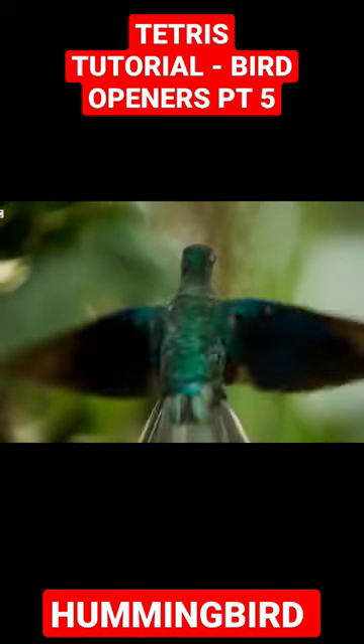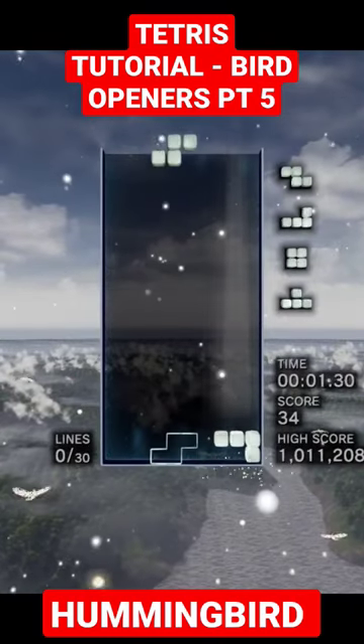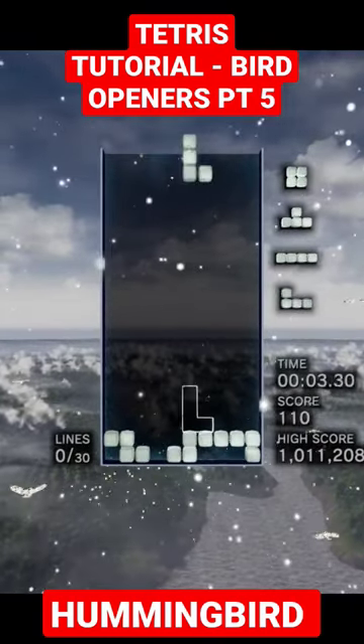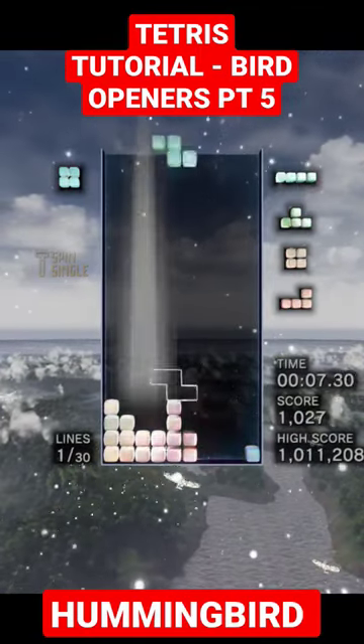Finally we have the Hummingbird. Gotta keep moving — can't stop, up down down up, up down down up, stop down. The dreaded SZ opening. The pelican is great for this but the pieces don't always work out. That's where the Hummingbird can come in handy.